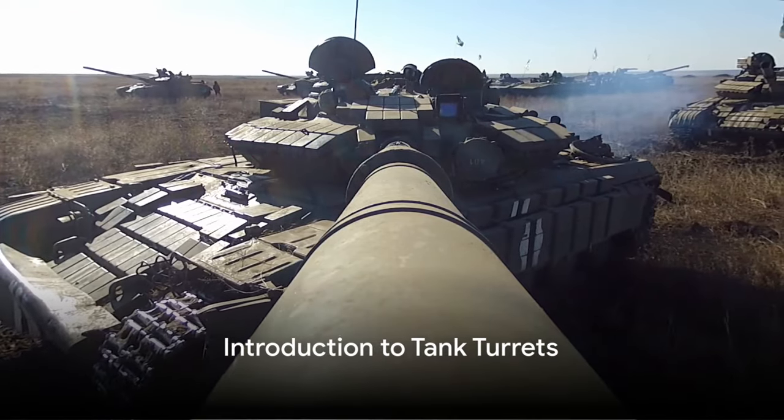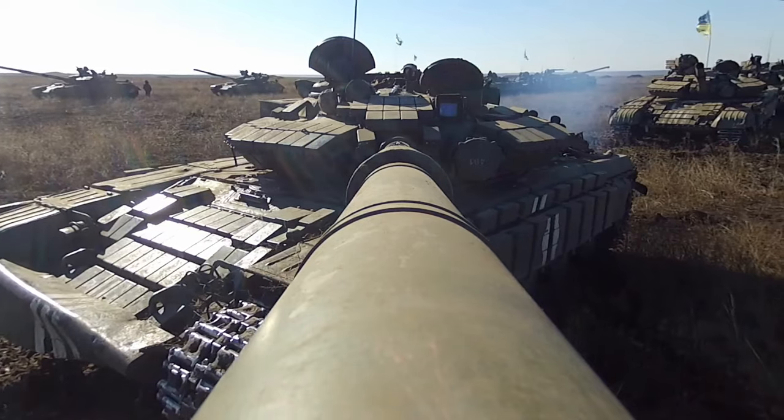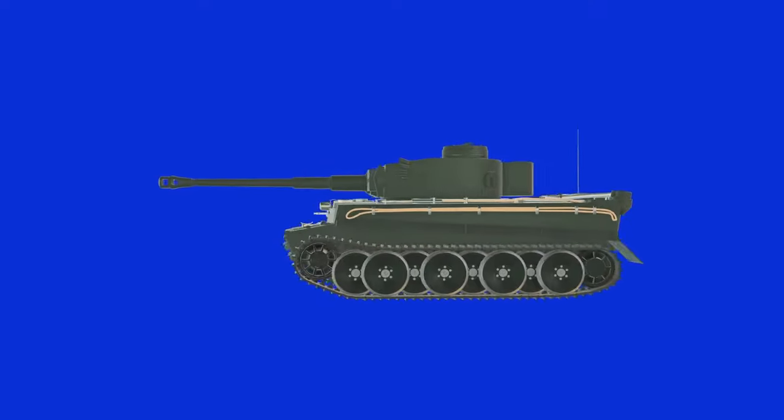Ever wondered how tank turrets actually work, what powers the rotation, and how do the wires and electronics manage in a rotating box without snapping? Today, we delve into the world of military engineering to unravel these questions about an often overlooked technology.